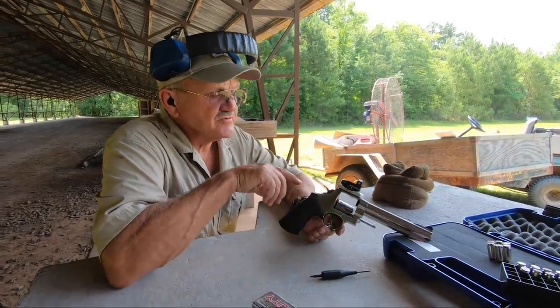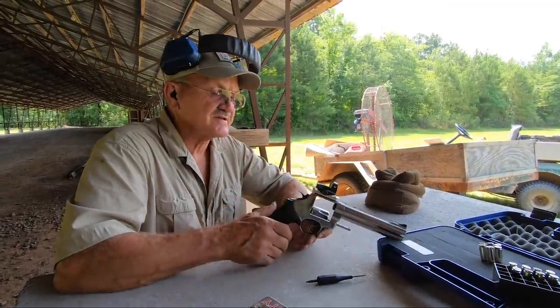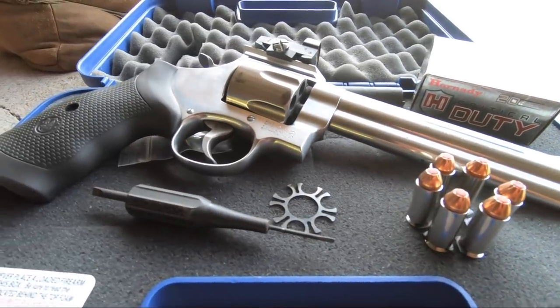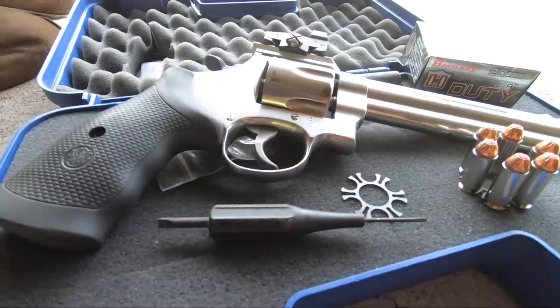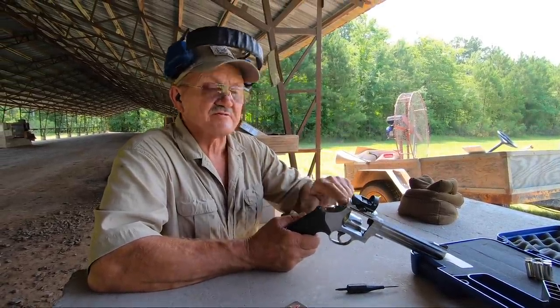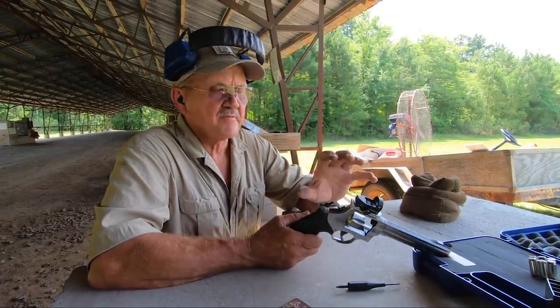Hey guys, I'm Jerry Mitchelark and I've got a new 610. This is a Dash-3 revolver — new production; they just started making these again. It's a six and a half inch, six-shot stainless steel N-frame. I put a Vortex Venom on it, a three-minute red dot, and a Wiegand scope mount — a nice little mini mount. Really sturdy mount. Good package.